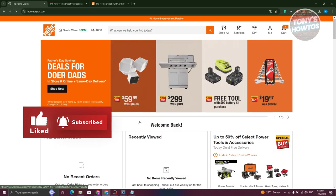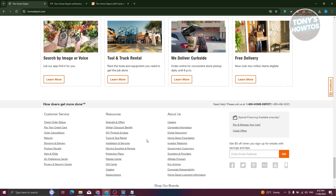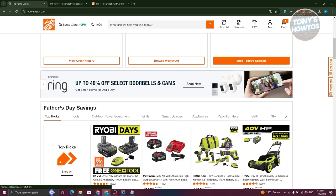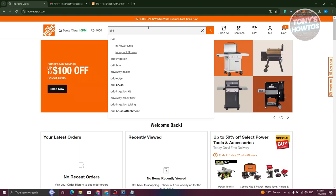To start using your Home Depot gift card, we first need to add items to our cart. Go ahead and start shopping. Start adding items that you want to buy — for example, I'm looking for a drill, so go ahead and search for that.